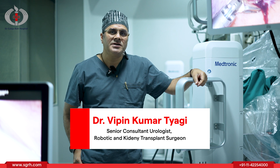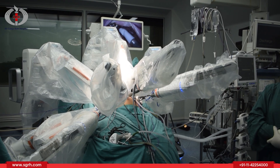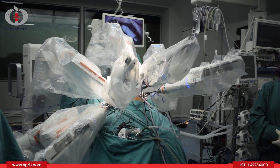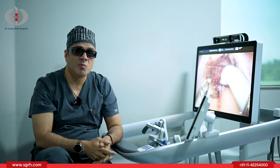I am Dr. Vipind Yagi, Senior Consultant in Department of Urology, Robotic Surgery and Kidney Transplant. Today we will be discussing about robotic surgery. I will show you the parts of the robot which we use to do robotic surgery.